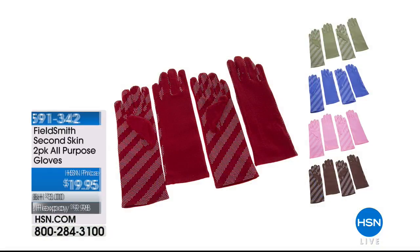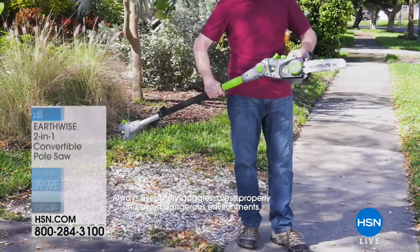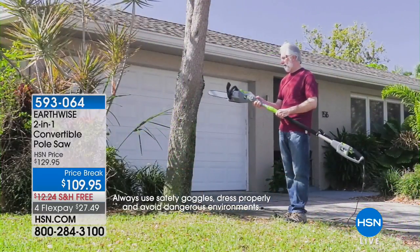Spray and Grow is coming up next. The Weed Zinger has officially sold out. We also have available the all-purpose Second Skin Gloves — really thin, super lightweight, so you can still feel tiny roots and moisture. They're completely machine washable, and you get two pairs at a great price. At the end of the show, Peter Kilcullen is coming back with the Earthwise two-in-one convertible pole saw.